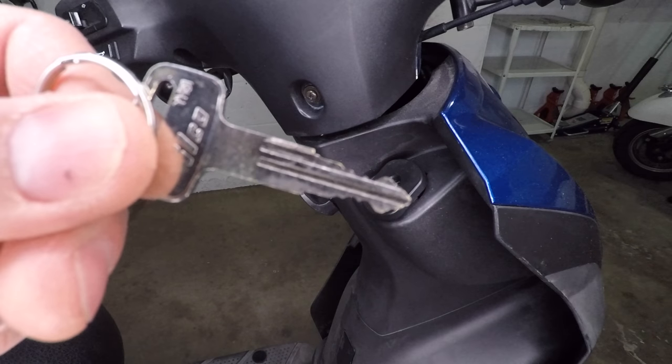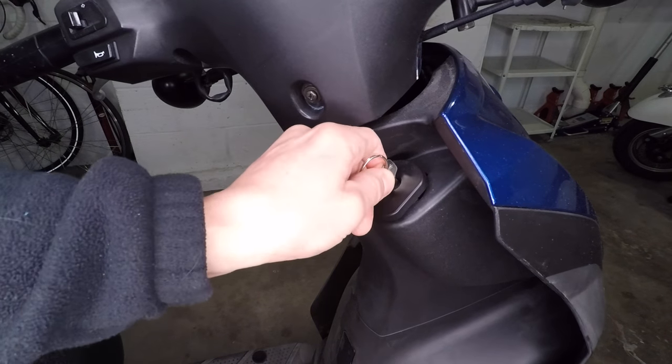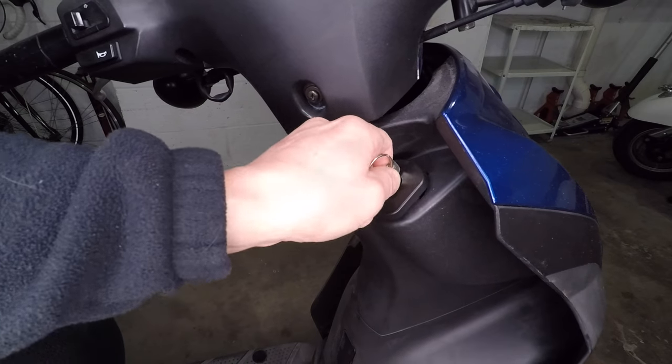The previous owner of this scooter copied the key and lost the original. That would be okay, except they used the wrong type of key. I can barely turn this key and I can't open the seat compartment.